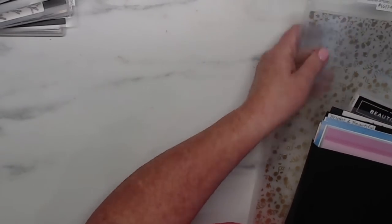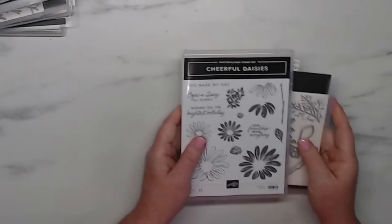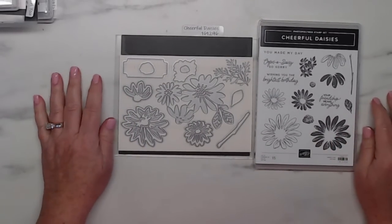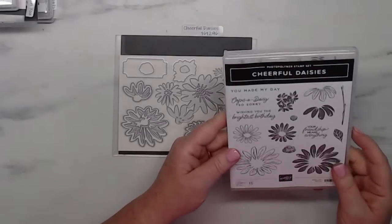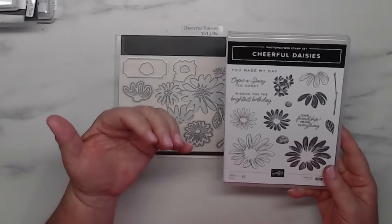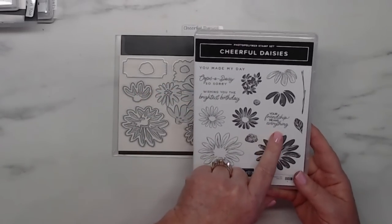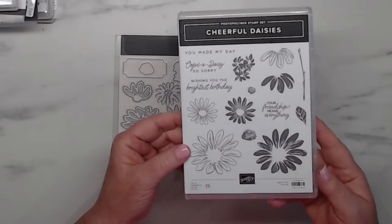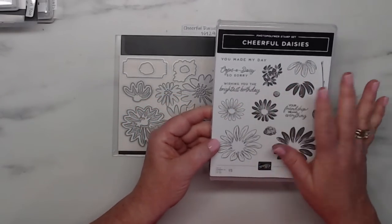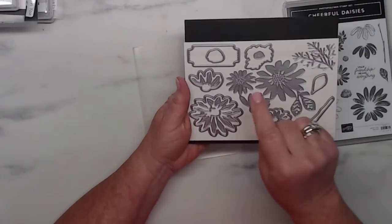Remember, if you sign up you can order now. The next one is probably my favorite because I absolutely love daisies — anybody that knows me knows that. The stamp set sentiments include 'you made my day,' 'oops a daisy, so sorry,' 'wishing you the brightest birthday,' 'your friendship means everything.' I just love that set. When the sunflower left I was sad, but now I'm super happy I've got daisies!